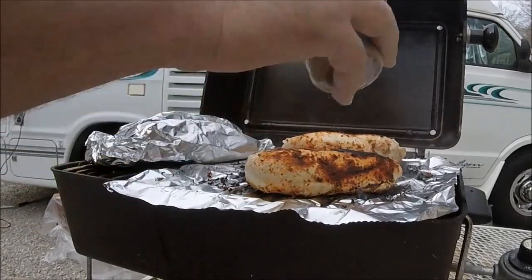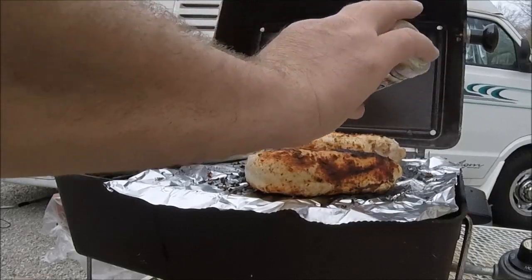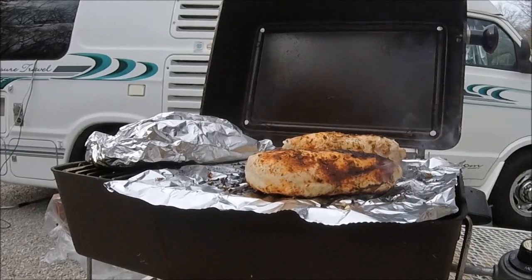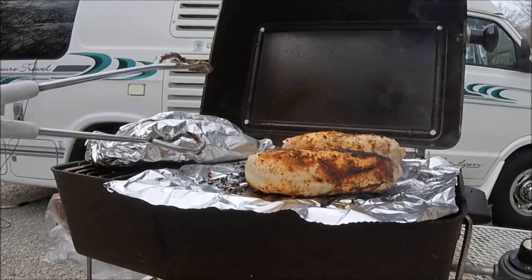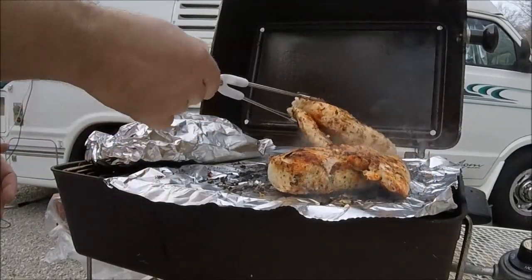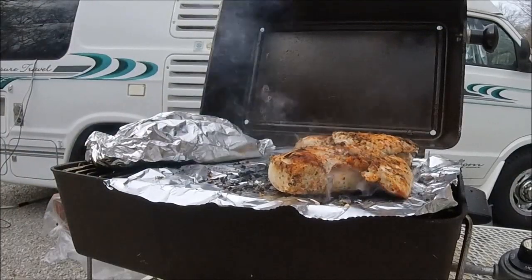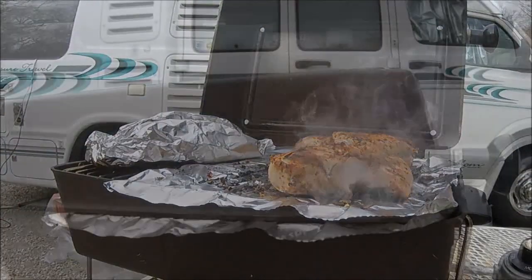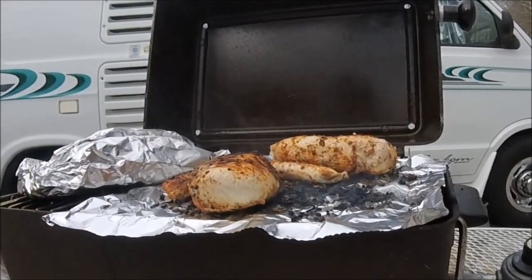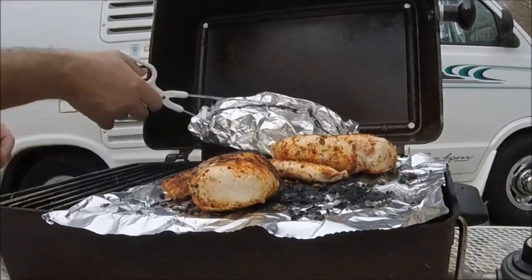Why does he show it so much? Because if you're going to go ahead and make a video, you make a video. Otherwise you're just sharing a recipe. And I flip it a lot to try to get it cooked without burning. We've been going a little bit. What I'm going to do now is move the potatoes onto the heat.